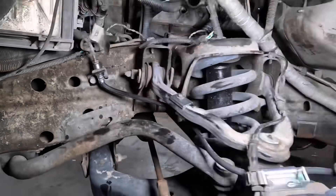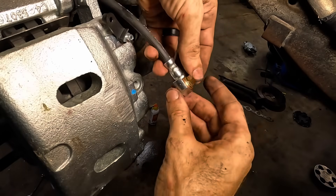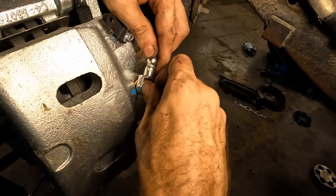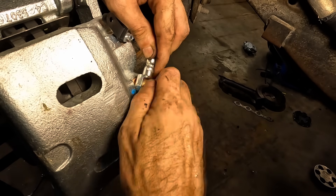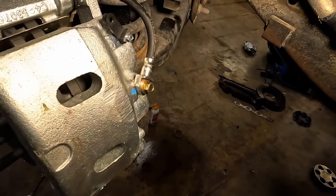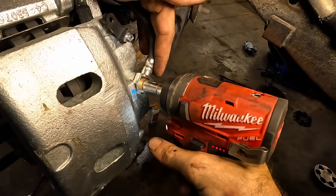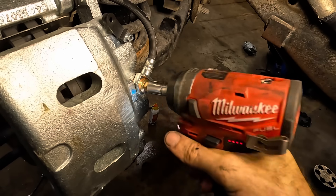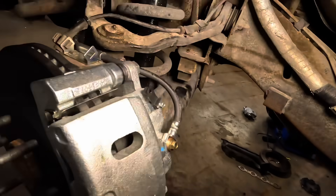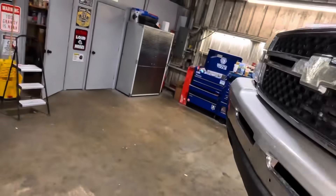Let's back it up and get our banjo bolt on. New banjo with new copper crush washers — we'll get this guy set up in its little hole right here, and bolted down. We'll banjo bolt it. All right, one side mostly done. Let's circumnavigate the Silverado one more time — we'll get that other side on next.